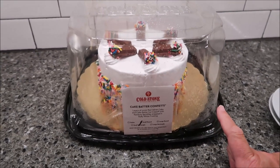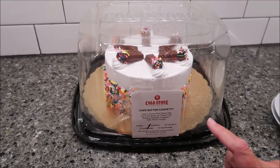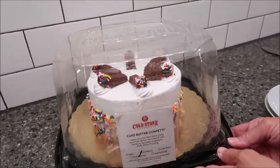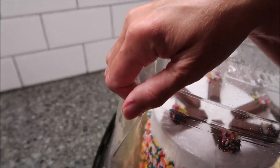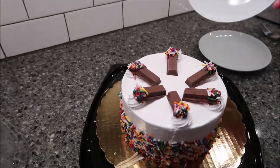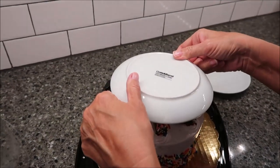Today Kevin and I are going to be trying a Cold Stone Creamery cake. This is an ice cream cake called Cake Batter Confetti. This was $26.99 — that's for a small. These are our dessert plates, a regular size dessert plate, and that's how big the cake is.